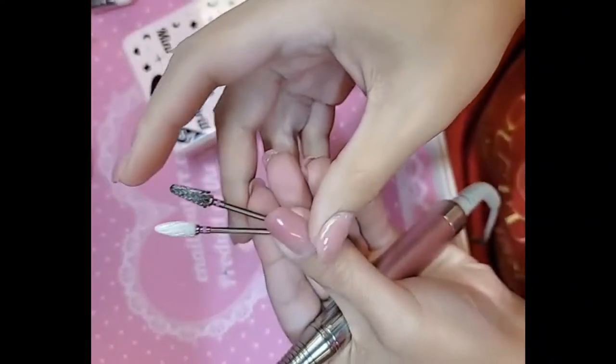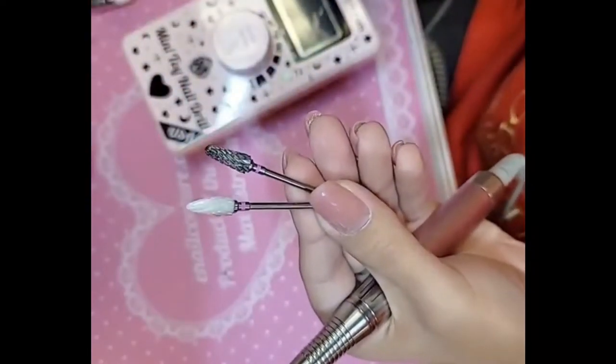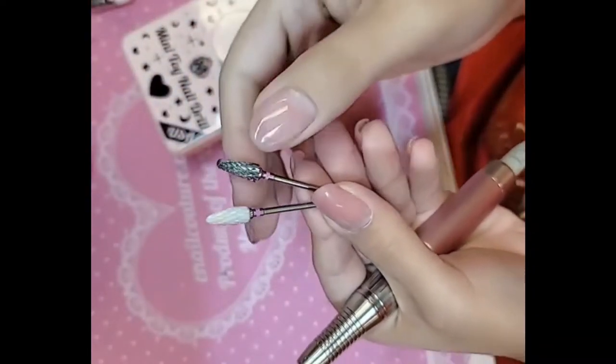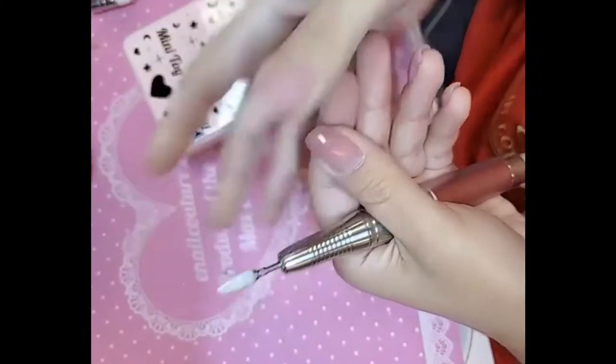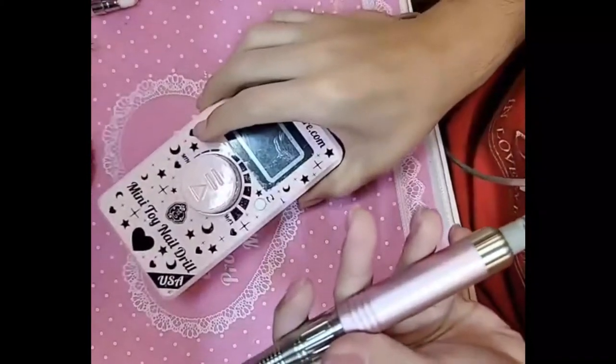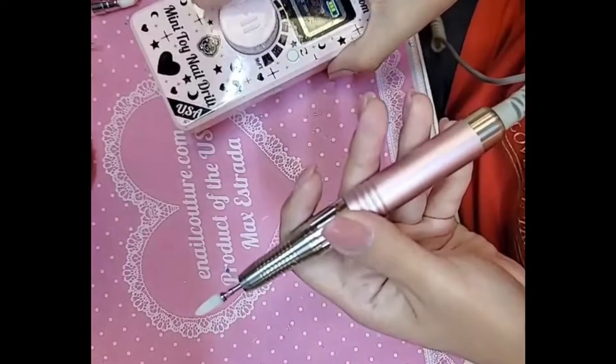Today I'm going to use one of our newer ones — this is the metal XC, and XC stands for extra coarse. And this is the ceramic XC, which stands for ceramic extra coarse. We're going to use the ceramic one today. Put it in the drill, turn it on, and we're going to turn the drill to about 25,000 RPM or so.